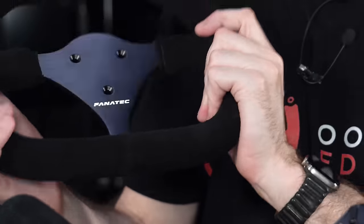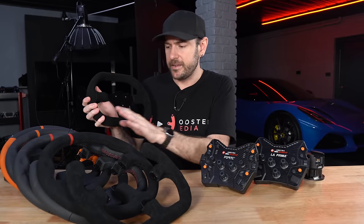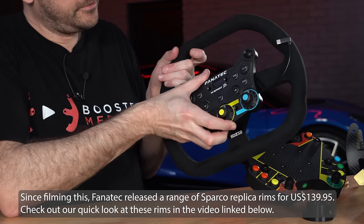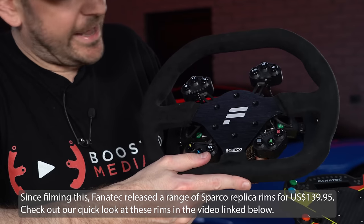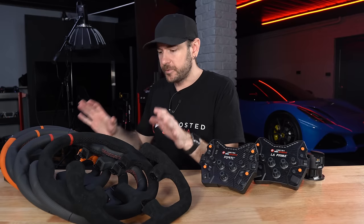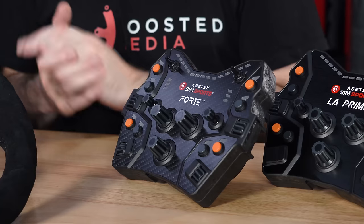Fanatec's rims are very nice — the suede-like materials they use to wrap their wheels isn't quite as nice as the suede and Comfort Plus materials within the AcerTech system, but otherwise the rims are pretty decent. You can check out our dedicated video for a full breakdown on exactly what you're getting for the money if you're looking at that as an alternative. In terms of build quality, the feeling of the switches, and the quality of the rims in particular, I think AcerTech offers a very fairly priced product range.